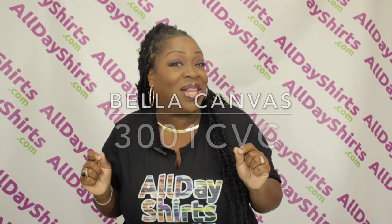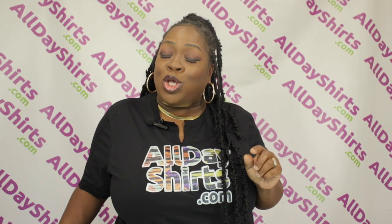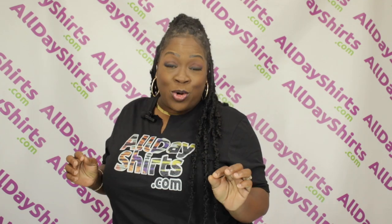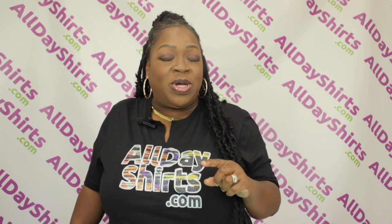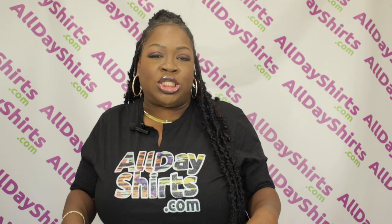Today's product review is going to be on a Bella Canvas 3001CVC — not to be confused with the 3001C. The Athletic Heather and the Heather Black are 90% heirloom combed ring spun cotton, 10% polyester. The Heather Prism colors are 99% cotton, 1% polyester. Heirloom combed ring spun cotton means that it's processed longer to make it softer — that's where you get that buttery softness from.